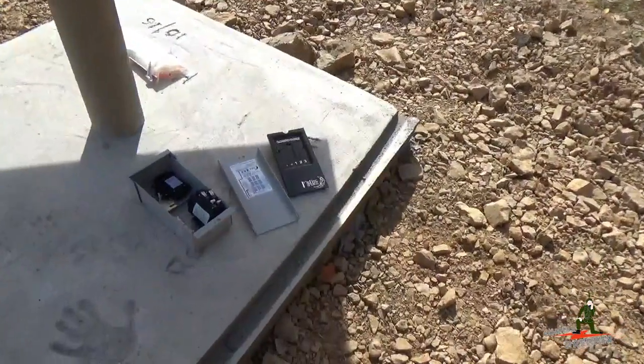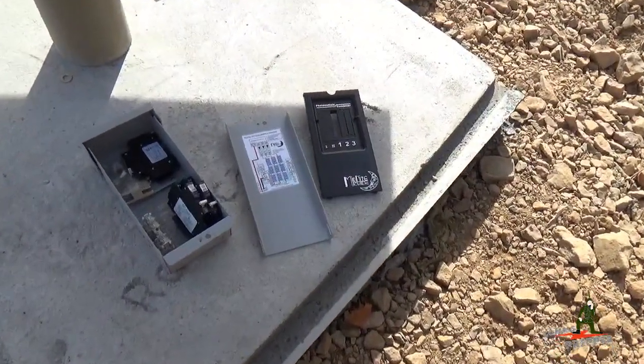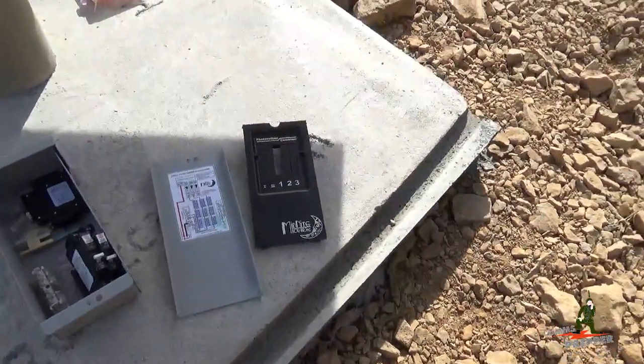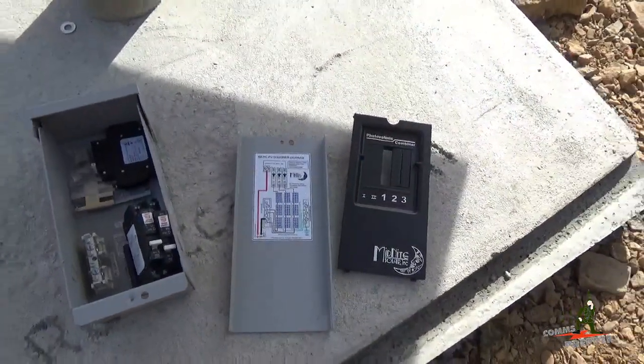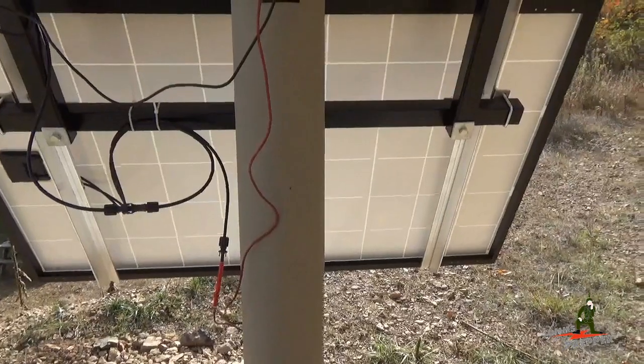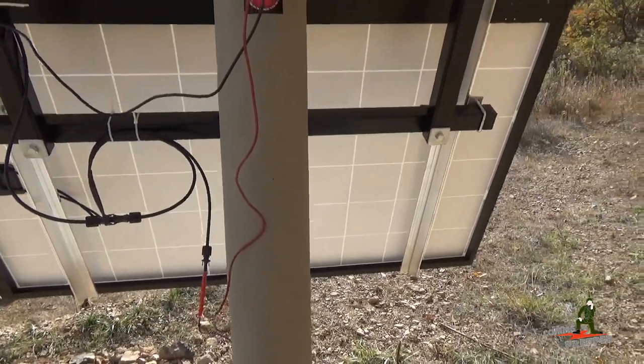The next trip is to mount the combiner box for these three panels. I ordered this from MidnightSolar.com — it comes with three DC breakers, a panel, and a schematic for wiring it up. The plan is to mount this on the pipe in some kind of weatherproof housing to protect it from the elements and protect it from the critters and the bugs.